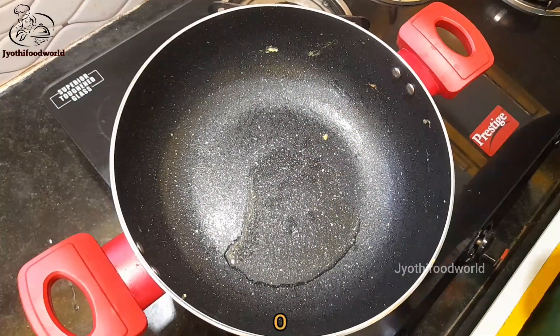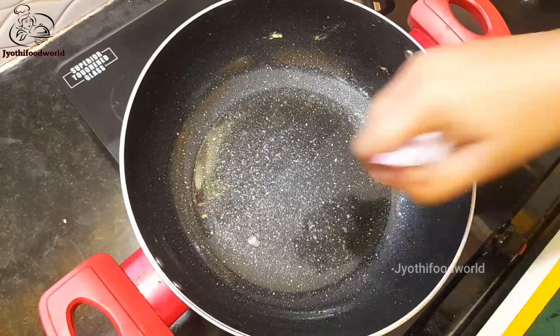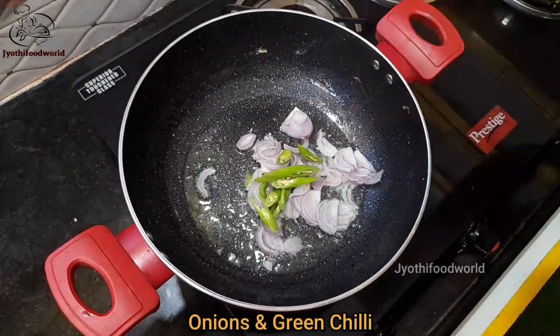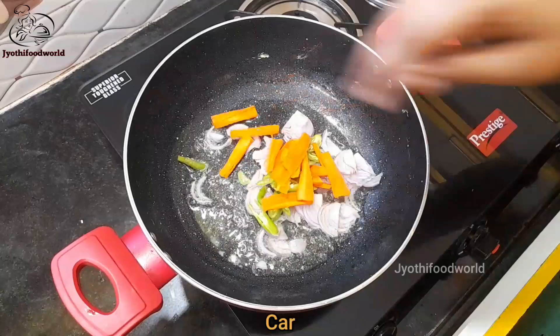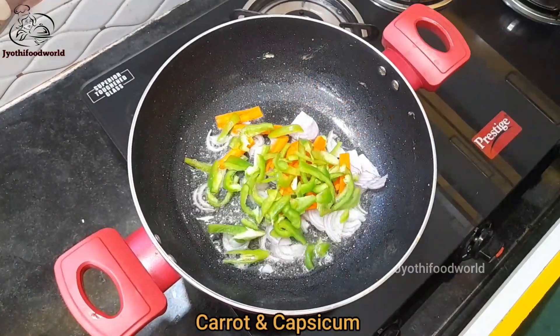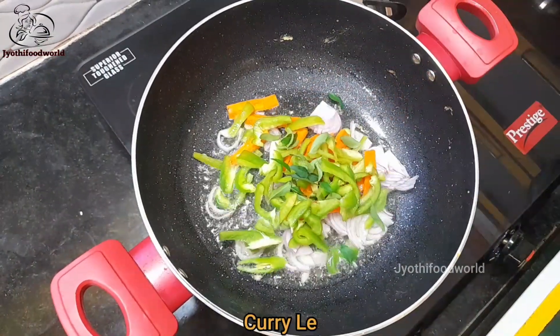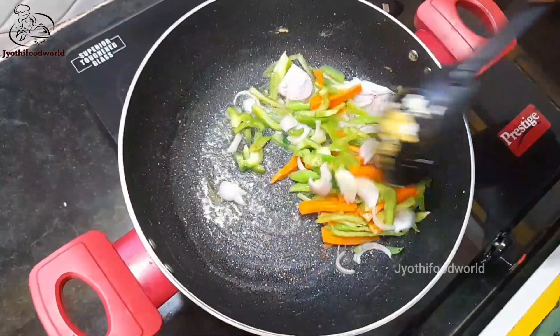Add 2 tablespoons of oil in the same way. You have been cutting the vegetables into a small bowl. Carrot, capsicum — you can also add a little bit of beef.